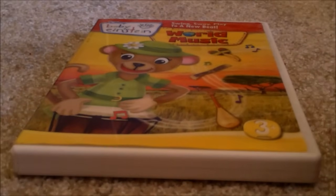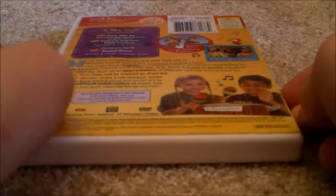And last but not least, it's the World Music 2009 DVD — Front, Spine, Back. Here's the disc, no parent's guide.